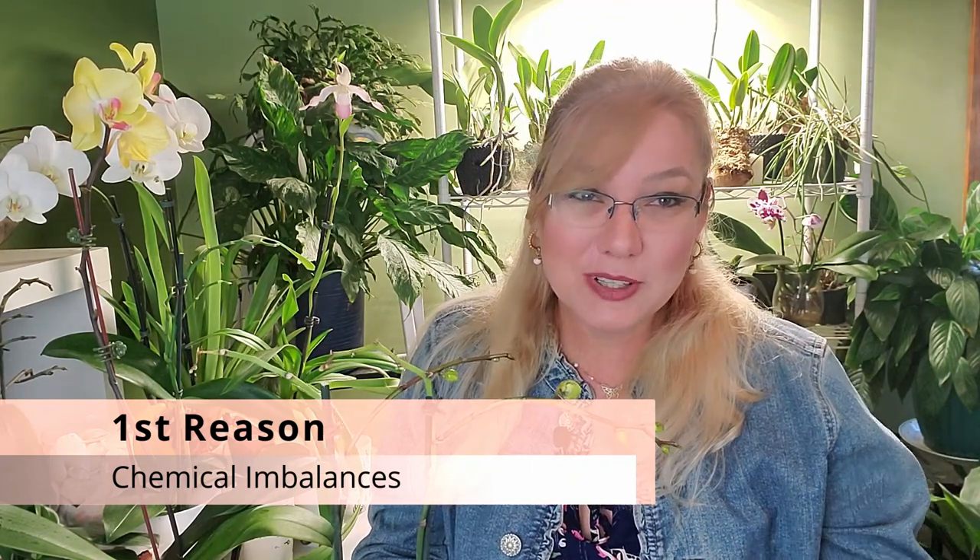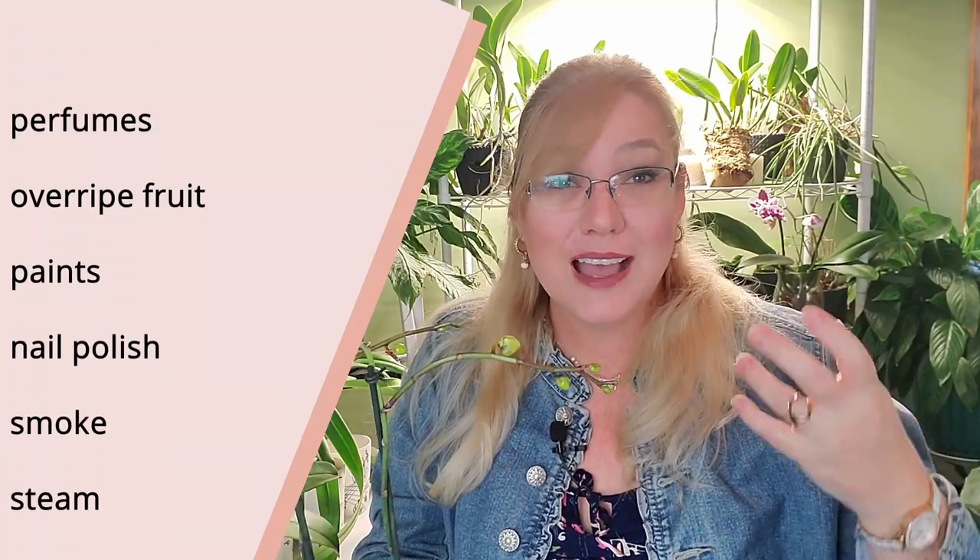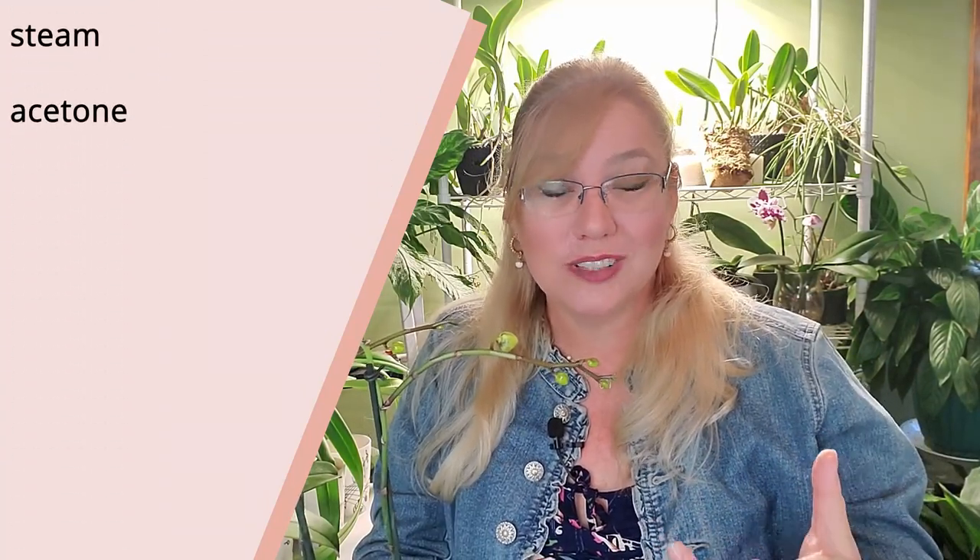The first reason is a chemical imbalance in the environment. For example, if you just painted a room and put your orchids in there while the paint is still a little wet to the touch — that paint smell is actually chemicals that can be extremely toxic to the plant. Paint isn't the only cause; this can also occur in a bathroom if you use a lot of hairspray, if you use acetone to clean your nail polish off, or if you have strong perfumes — even light perfumes can have chemicals that are toxic to the plant.